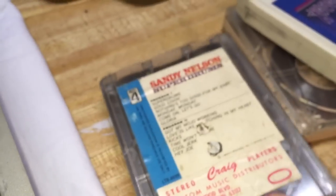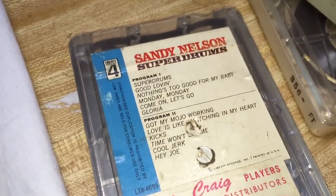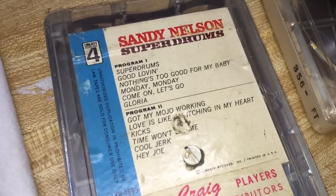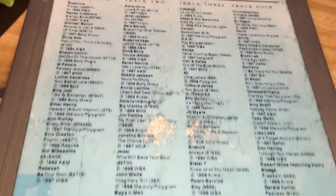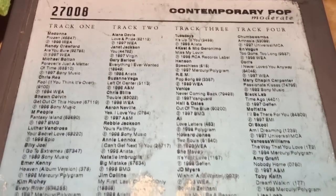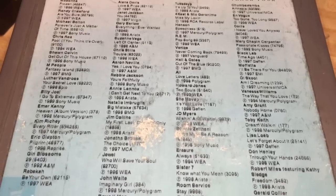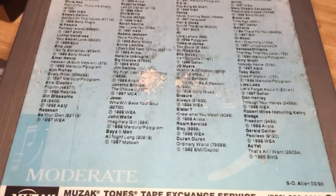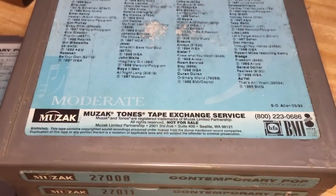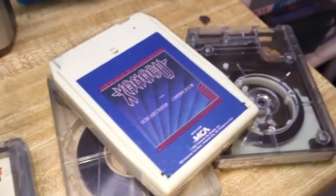These tapes here — this particular one — is 4-track stereo, so there are only 2 programs on it, because we need all 4 tracks to have stereo sound on both programs. On these Muzak tapes, you have 4 programs because each track is 1 channel on the tape. So these are not stereo, although they are high-fidelity, and they are recorded at the same speed — 3 and 3/4 inches per second — which is also the same speed that 8-tracks were recorded at.